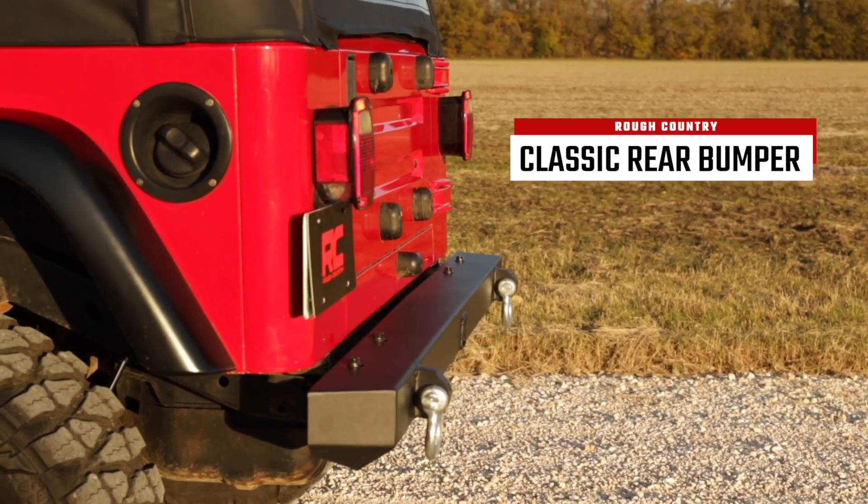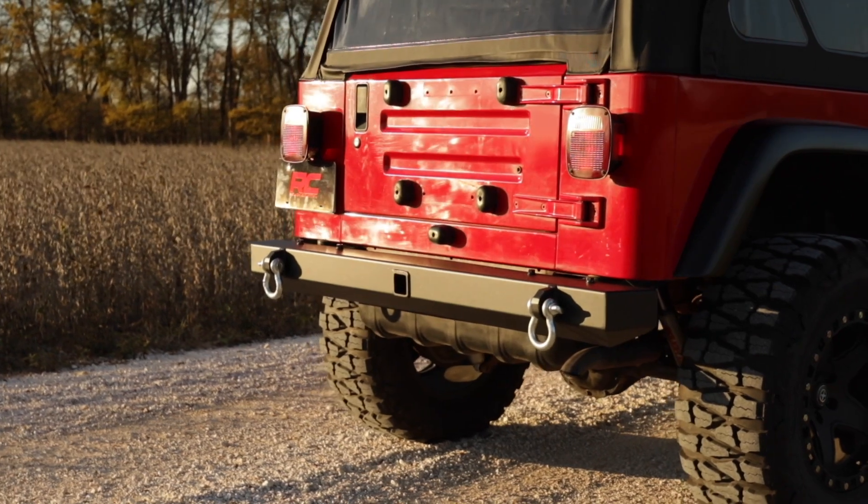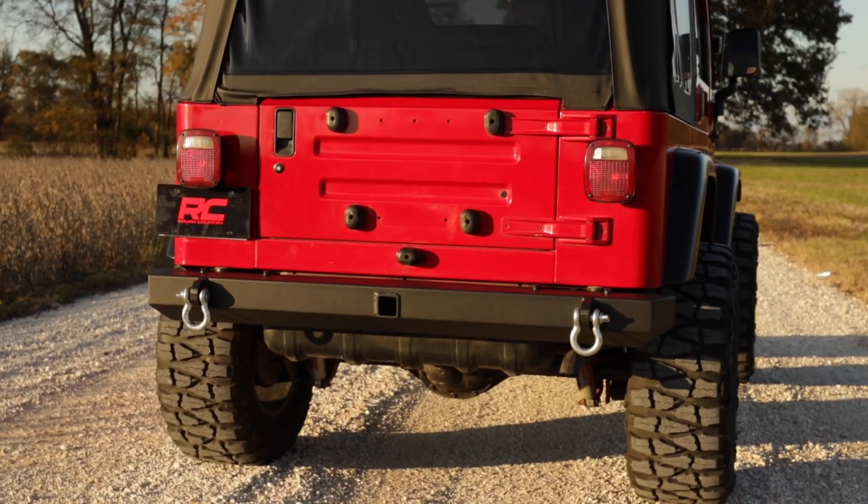Rough Country's classic rear bumper is a classic design with modern appeal. With bold but simple angles, this design truly complements your Jeep's body style for increased protection that blends right in with the look of your classic Jeep.